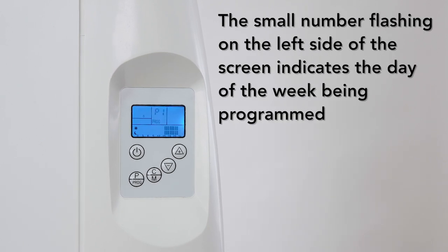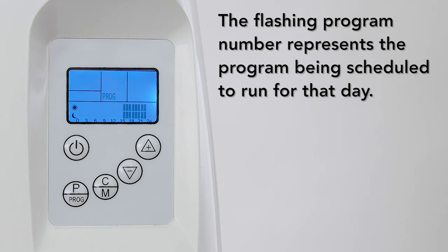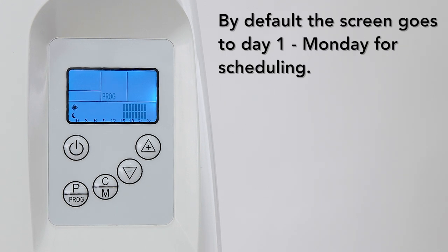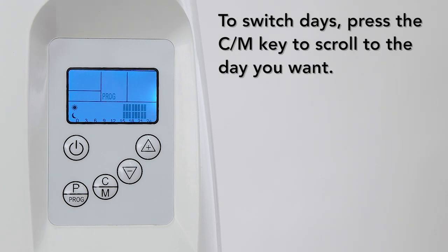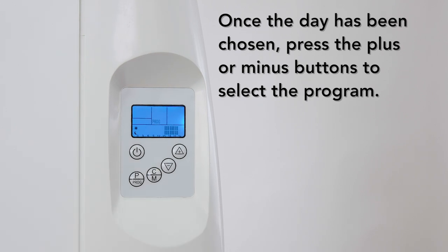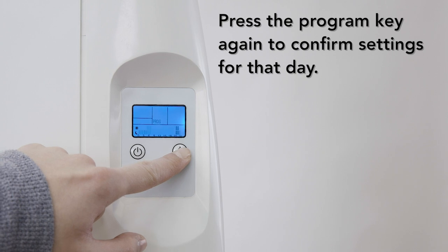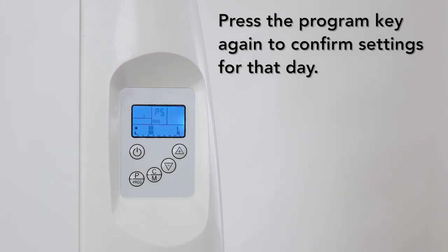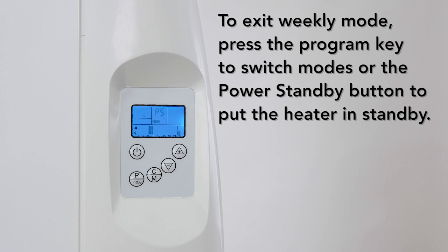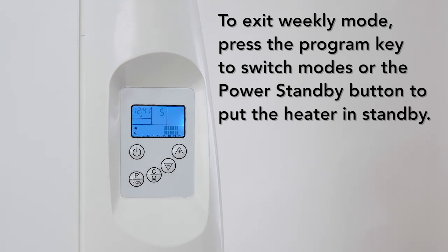The small number flashing on the left side of the screen indicates the day of the week being programmed. The flashing program name represents the program being scheduled to run for that day. By default, the screen goes to day 1 for scheduling. To switch days, press the CM key to scroll to the day you want. Once the day has been chosen, press the plus or minus buttons to select the program. Press the program key again to confirm settings for that day. To exit weekly mode, simply press the program key to switch modes or the power button to put the heater on standby.